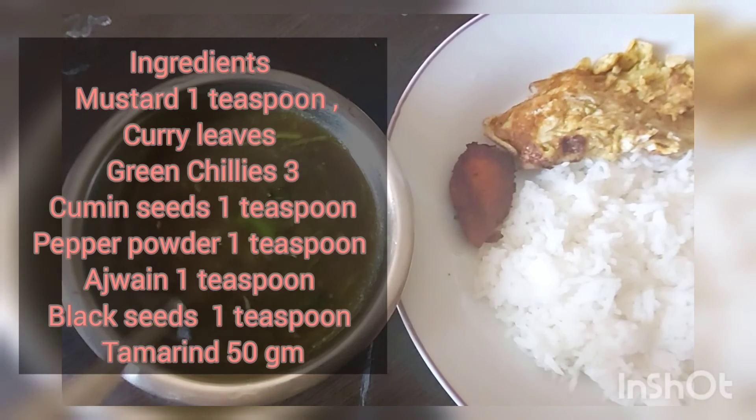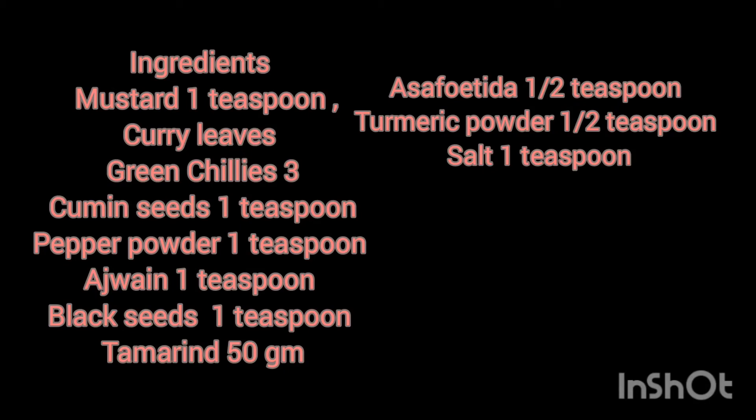I'm really hungry now and I'm going to have this spicy rasam. It is really good to fight against any virus. Please subscribe to my channel and press the bell icon for notifications. Thanks for watching — see you with another recipe, bye bye!